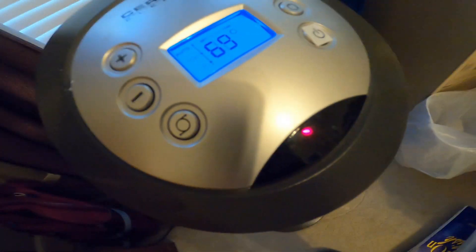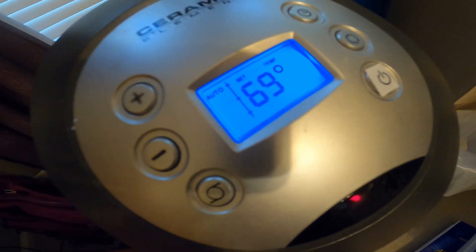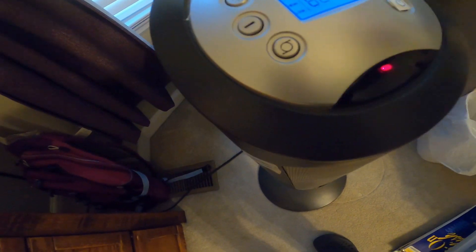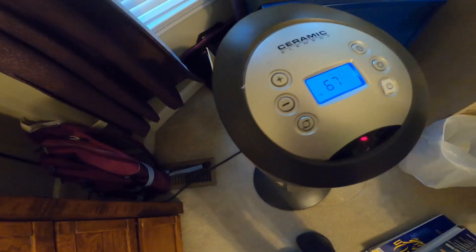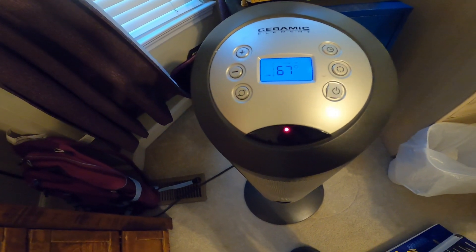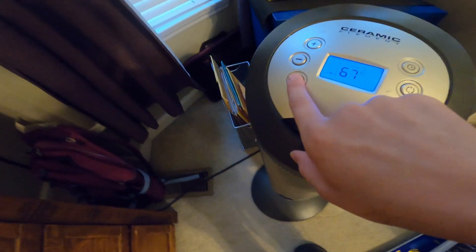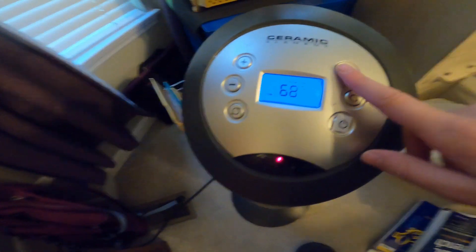High heat, and it's still on it. It looks like it's 69. High, and low, oscillator.